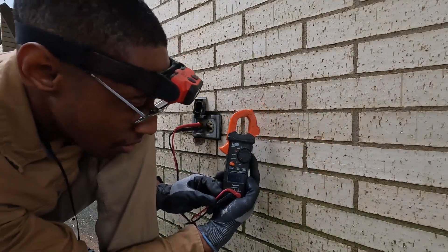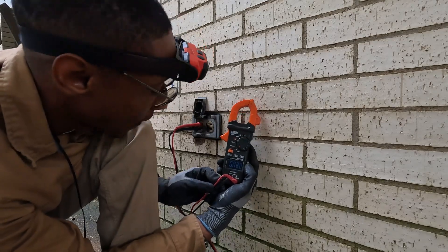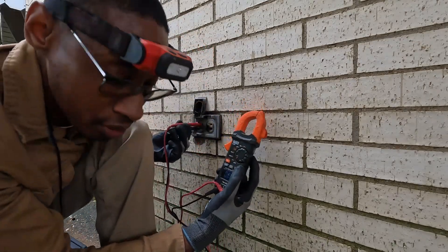The meter is showing zero volts — zero volts — confirming the circuit is de-energized and safe to work on.